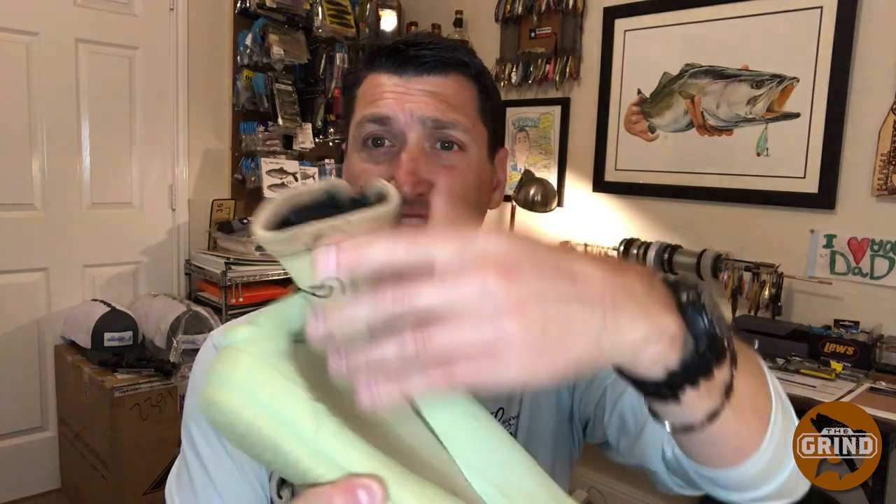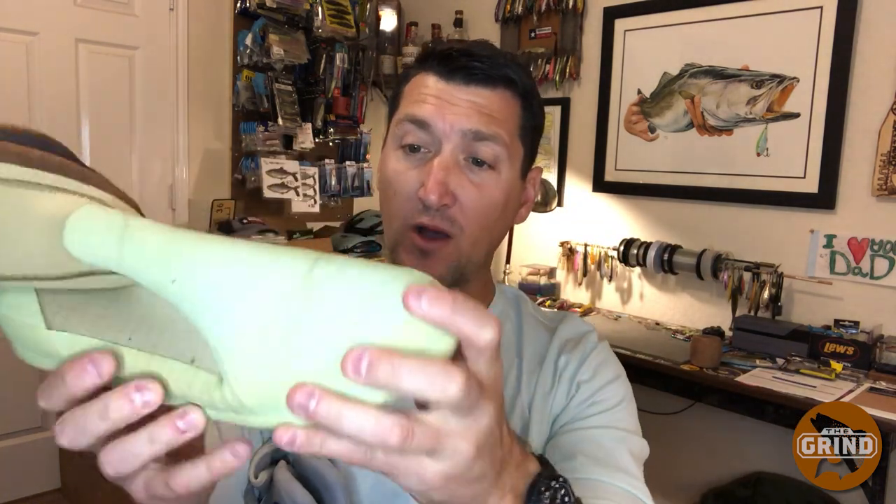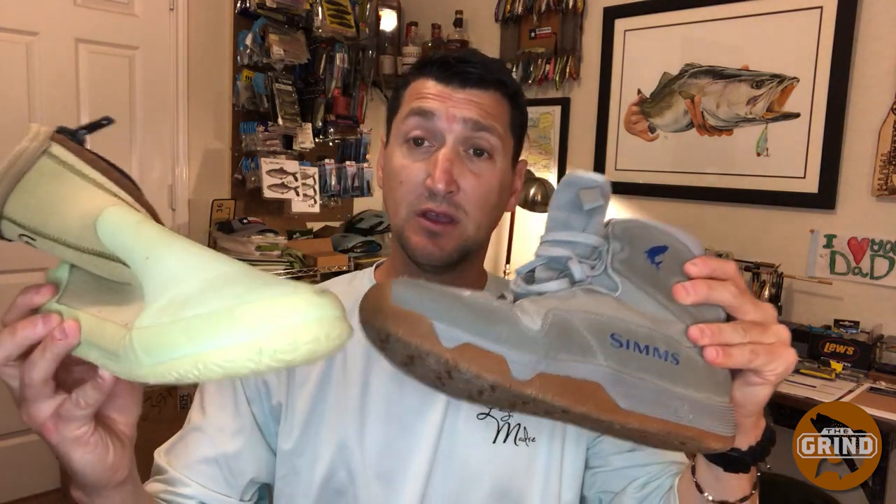Find a brand that works for you with high-quality components. The zippers on my Chota booties have never failed — they're kind of a hard plastic. There's a little bit of wear and tear but for the most part they've held up very, very well. Spend the money, get yourself some good wade fishing shoes, because at the end of the day your feet are going to take care of you and now you can focus on fishing and not your feet.